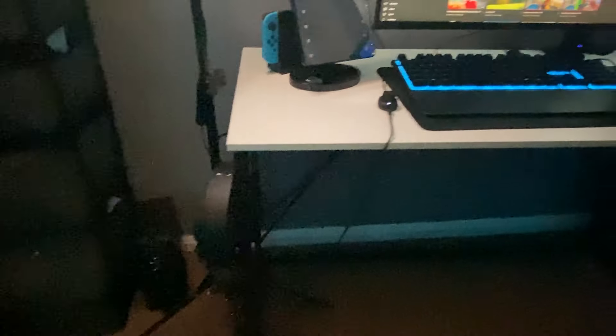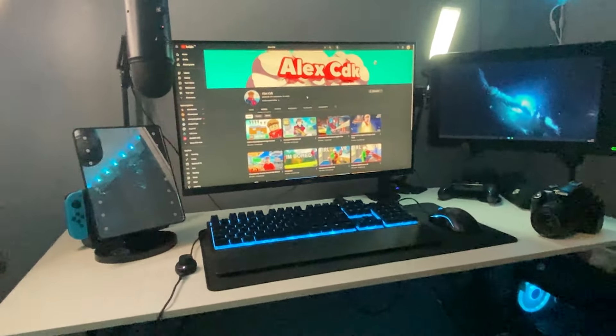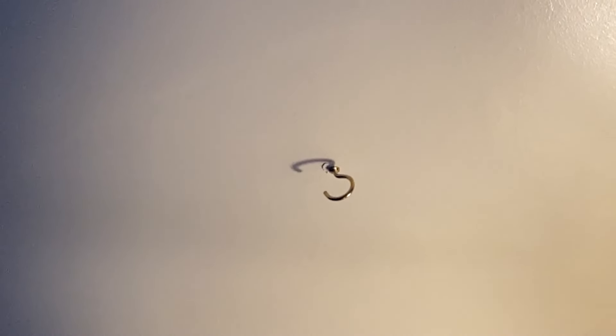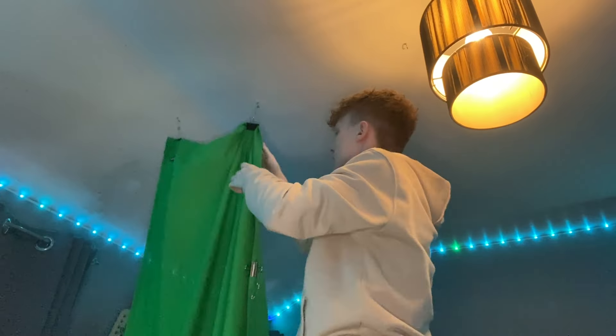We've got the headphones on the headphone holder on the side — they are SteelSeries, that's as much as I know. But yeah, that is the Alex CDK setup for 2024. I can't believe I forgot about this part — it's a pretty crucial part of the new setup. If you look at my roof you can see these hooks, and that is because I have something to hook on there. As you can see I've now got a green screen — that's pretty cool. This will be useful for an upcoming video on the channel, so keep your eyes out for that. That is the end of this setup tour — subscribe, there will be more content made at this setup. Goodbye.